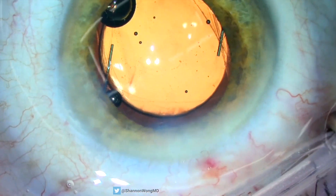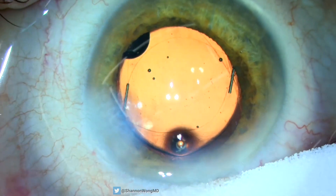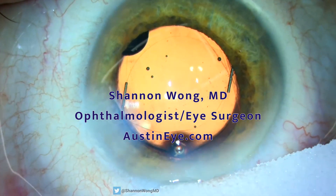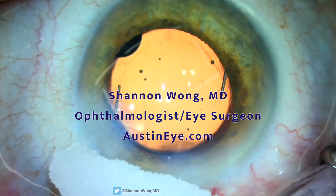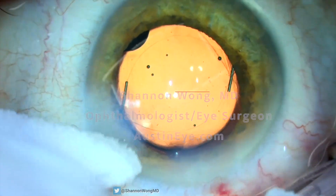I've never seen this complication before in my 27 years of performing cataract surgery. It just goes to show you: no matter how careful you are, life has problems, and it's how you manage the problems that will define your life and the outcomes for your patients. Thanks for watching, have a wonderful day.